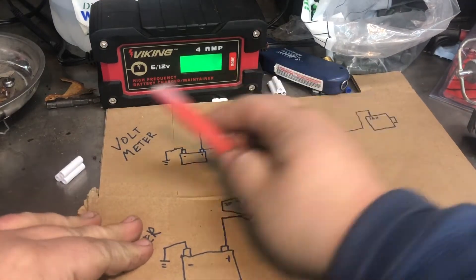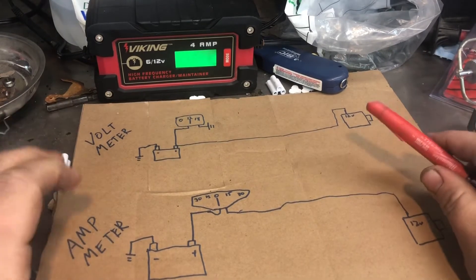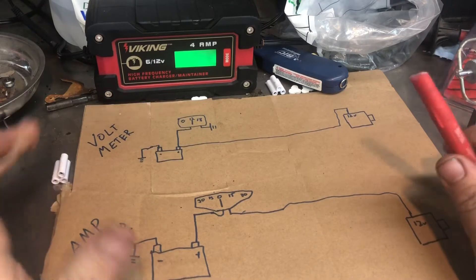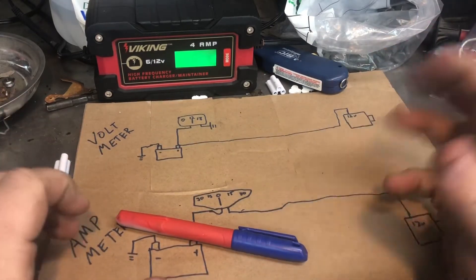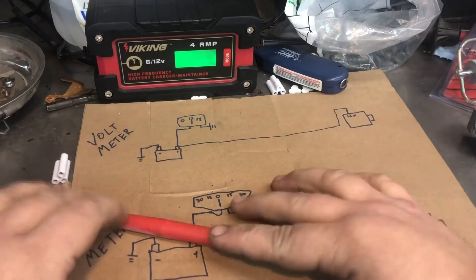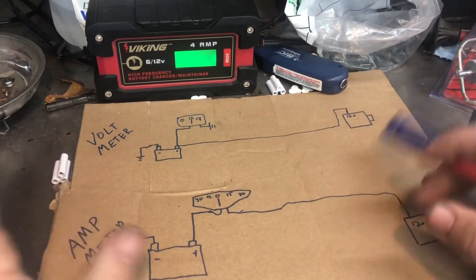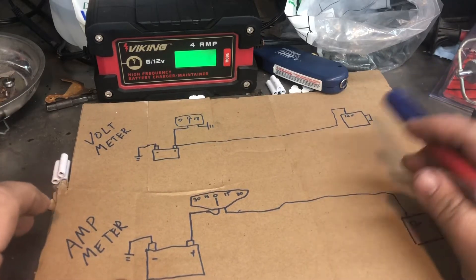So volts is - I'm trying to layman's term this - volts is kind of like the amount of pixels, and amps is the power behind those pixels. That's probably not the most technical way to say it, but we'll go with that for this demonstration.